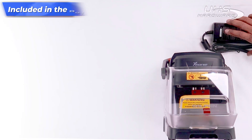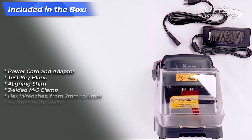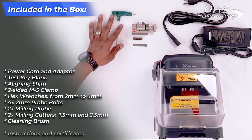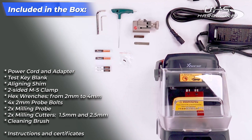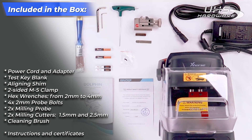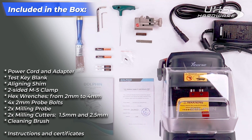Included in the box: the power cord adapter, a test key blank, the aligning shim, a two-sided M5 clamp, two millimeter to four millimeter hex wrenches, four two millimeter probe bolts, two milling probes, two milling cutters in 1.5 and 2.5 millimeter sizes, a cleaning brush, as well as instructions and certificates.